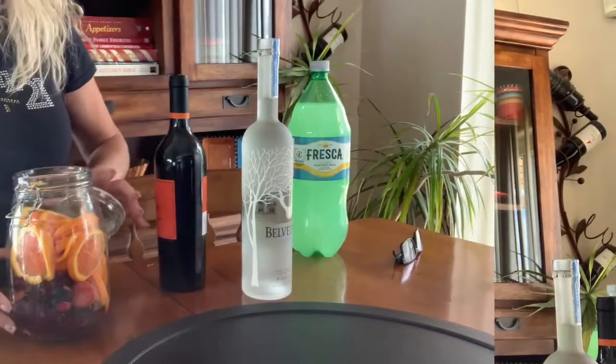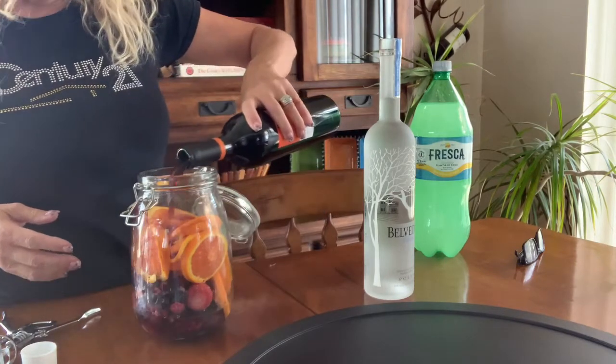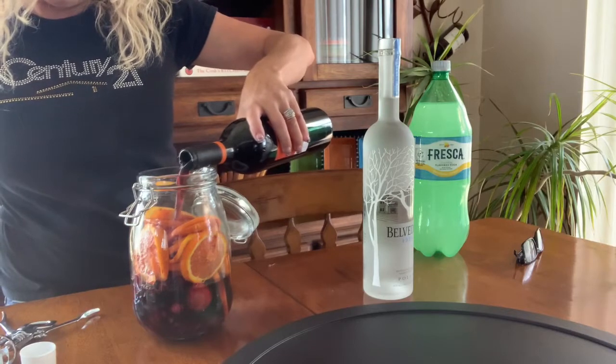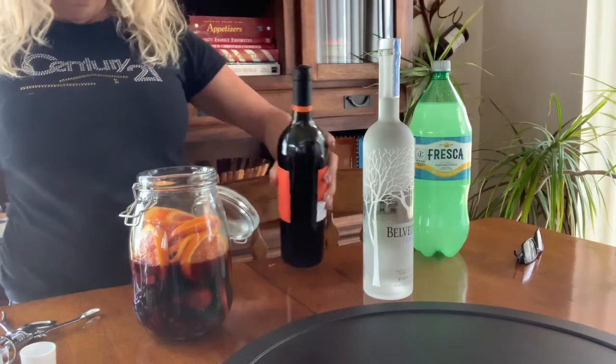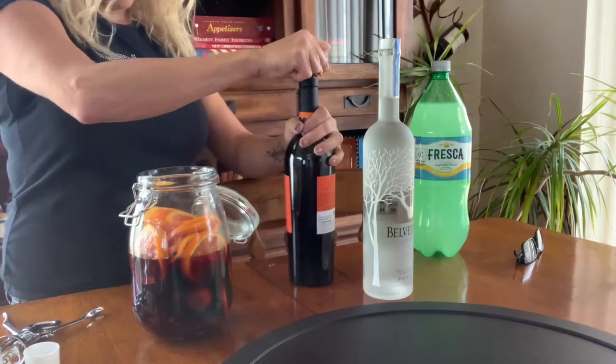Today I'm using frozen berries, not fresh. And then I sliced up some oranges. You're going to need a pitcher to pour it all into eventually. And because it's camping sangria, you're going to need a mason jar. I put a bunch of fruit inside my jar, and then I'm going to take my wine and pour about half into my jar. Save the rest.